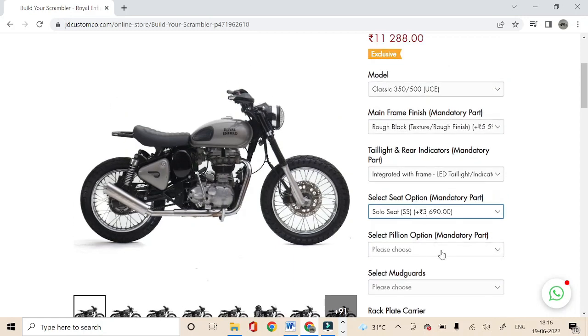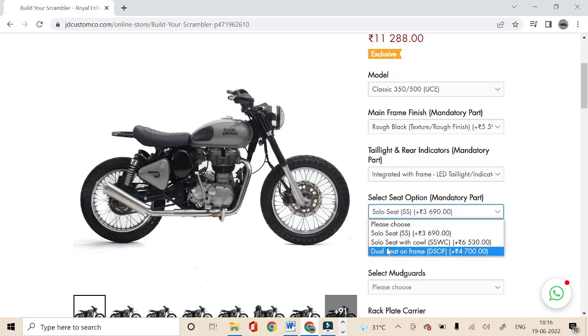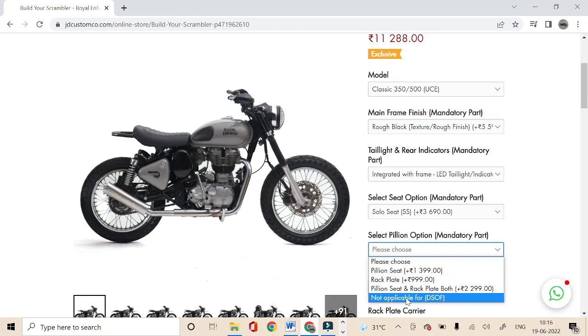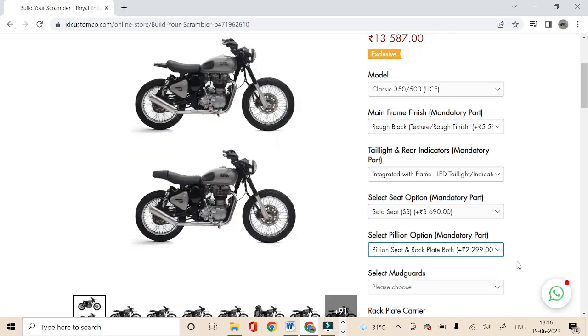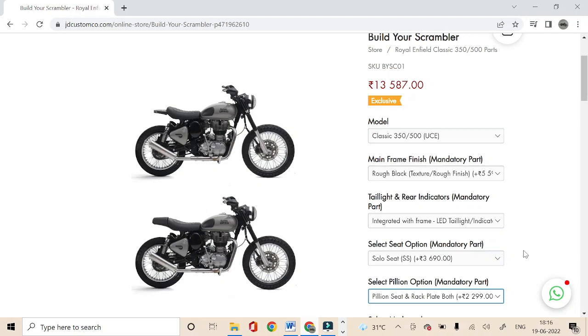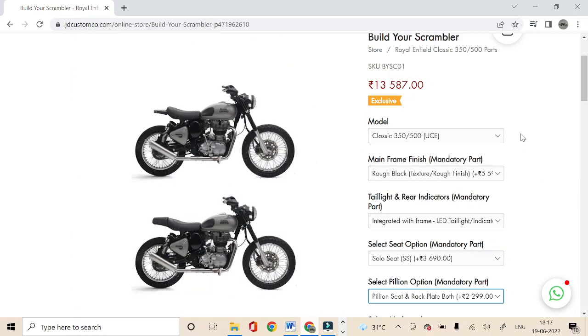The next option is for selecting the pillion seat. You get three options: only pillion seat, only rack plate, or both the pillion seat and rack plate. If you have selected dual seat on frame in the previous option, then you have to select 'not applicable'. If you select both the pillion seat and rack plate option, it'll show an image combining two bikes — the top bike equipped with solo seat and rack plate, and the bottom bike with solo seat and pillion seat. This means you can achieve both looks and functionalities, as you can anytime easily remove the pillion seat and use the rack plate, or vice versa.